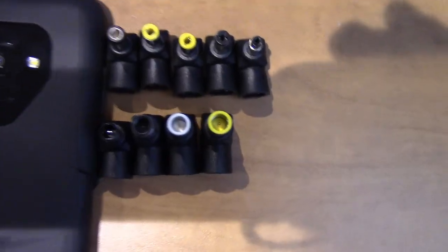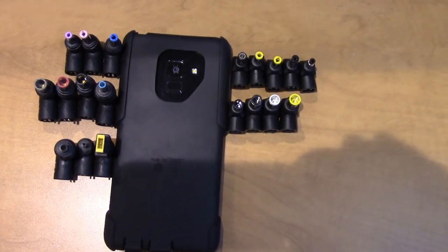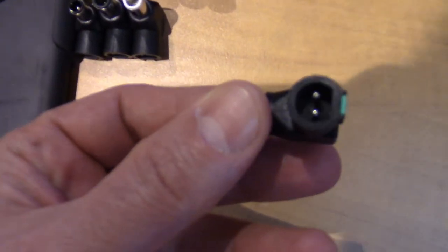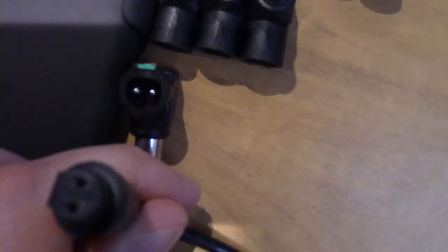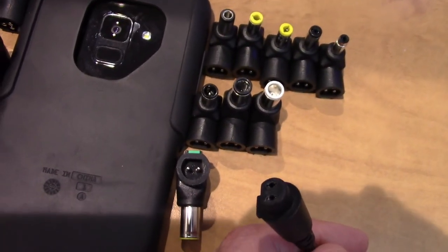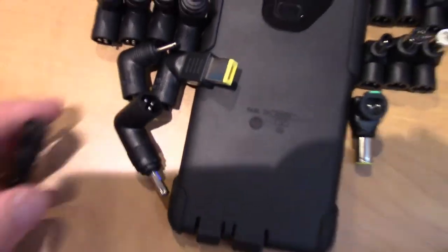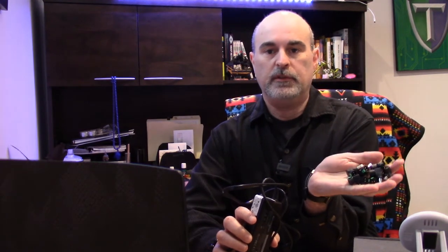At one point I had to get two different sets of adapters just to cover all the laptops I service. These tips plug in by the end here and go into the cable end here, allowing you to plug any one of these adapter tips into the cable. Even though we've got all these different adapters to choose from, you still need to make sure that you're getting the correct voltage and the correct end to plug into your laptop.